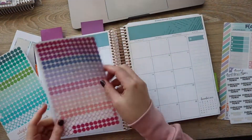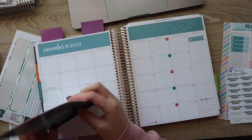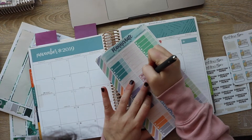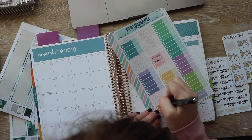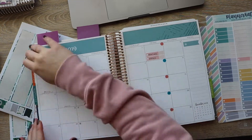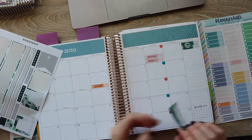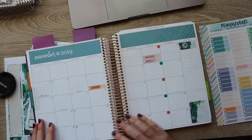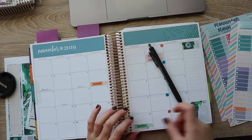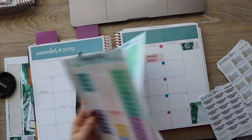Now we're moving on to the monthly layout. I use colored dots to signify when our paydays are — mine are pink, Sean's are blue. Then I'll go in with these Planner Kate labels to signify when we have certain bills due. We don't have a lot of bills — just rent, electric, cell phones, and Spotify. The rest of our expenses are variable: groceries, gas, apartment supplies like cleaning products or shampoo, going out to dinner, grabbing a coffee, maybe a concert — the rest is really variable.